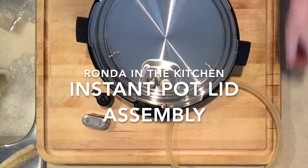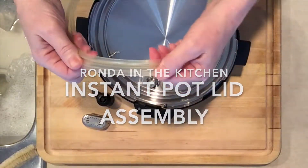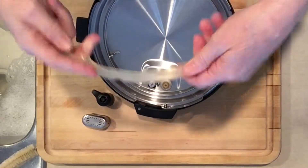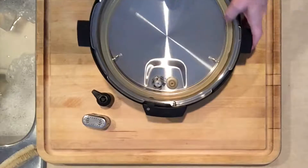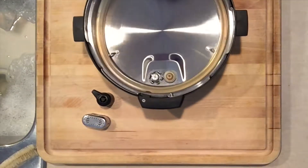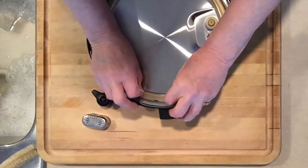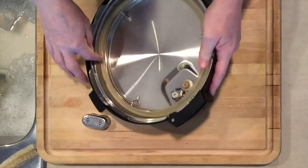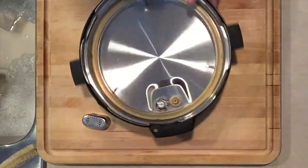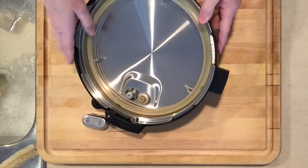Assembly of the lid: put the seal in — there's a track in the seal that feeds into the wire rack built into the lid. Just use your fingers and tip it if you have to. If the seal is not good it will be loose, and this seal will not fit in there.